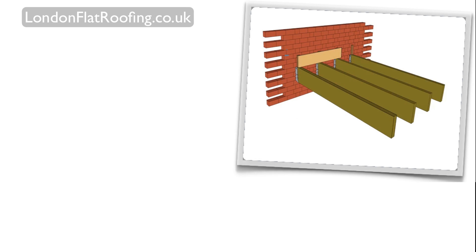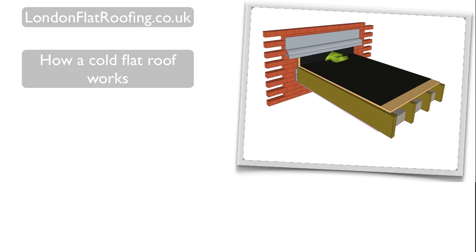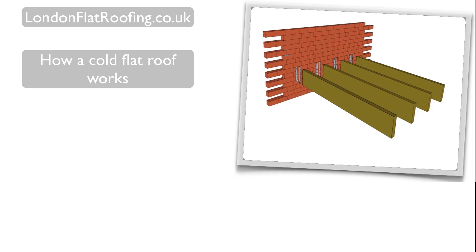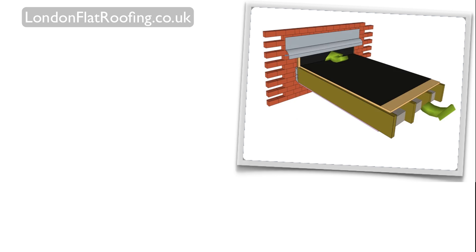Hello, my name is Stephen from London Flat Roofing. In this video, I'm going to outline how a cold flat roof works and explain the known advantages and disadvantages of the system. If you want to watch my video on warm roofs, a link is provided below, and there's also a link to a more in-depth comparison of both the warm and cold flat roof systems.